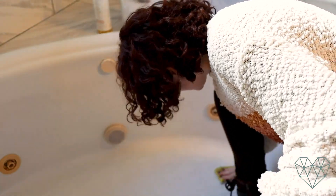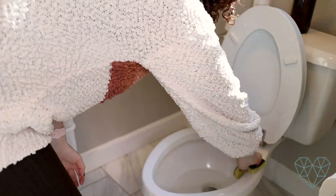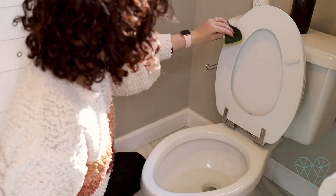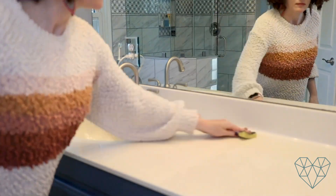Just a little side note — these sponges are a couple bucks at the grocery stores here in the US. They're Scotch ones and they have a rough side and a smooth side. I use the rough side to scrub out the sinks and the bathtub and the smooth side to wipe down everything else. And when I'm done with it, I put it in the dishwasher on the top rack. Every time I use it, I wash it to make sure it stays clean, and they last a long time when I do that.